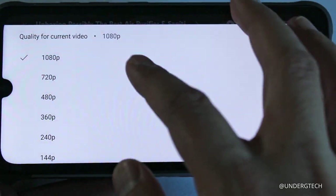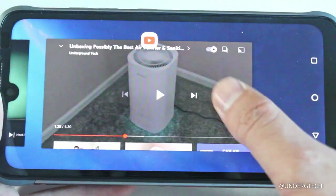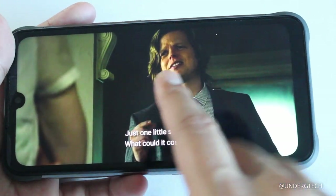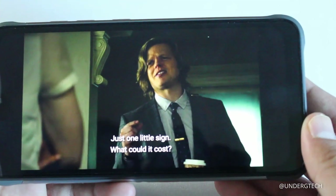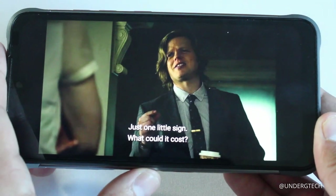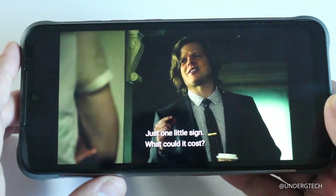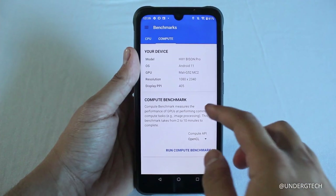Videos can be watched at 1080p on YouTube, but streaming services like Netflix and Disney+ won't display in HD. Looking at a still from Daredevil — a great show by the way — it doesn't feel like true HD quality. Videos on those platforms are capped at 480p, and those apps don't give you the option to manually change the resolution.